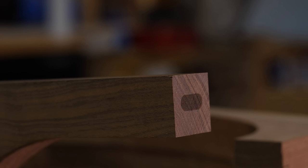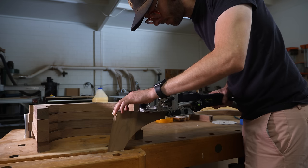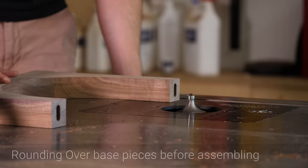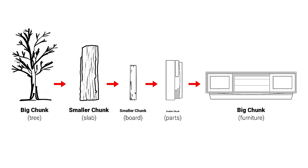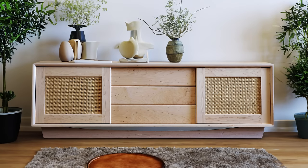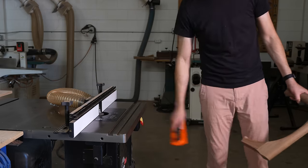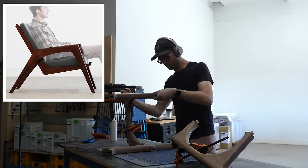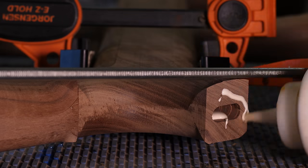For people who would classify themselves as late beginner to intermediate furniture builders, I think Sean and I make the best plans out there. We're working on a new one called the static media console - you can snag it for $15 off in pre-sale right now. We've also got a bunch of others on lounge chairs, dressers, and desks. I'll leave a link in the description.